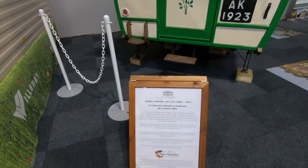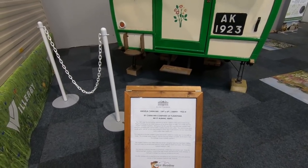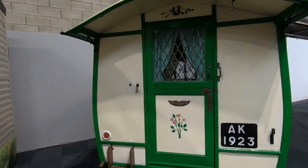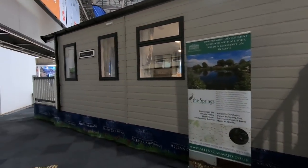This was made in St Albans — it's the Angela Caravan, ten foot by six foot, two berth, 1923, by the Caravan Company of Flamstead near St Albans. Called the Angela — very nice. It was tucked away in Allen's Caravans.